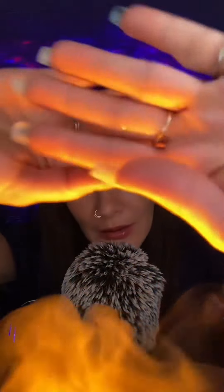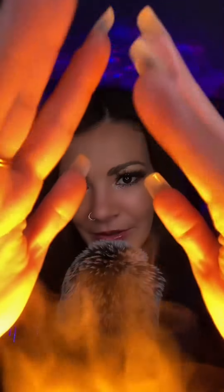This one is glittery and it smells kind of like cotton candy. Can you see the shimmer on my hands? That's on your face — the shimmer is on your face.